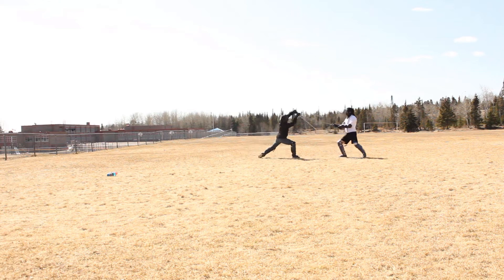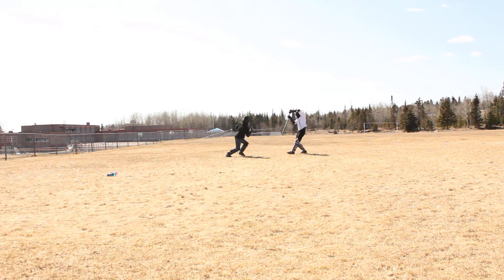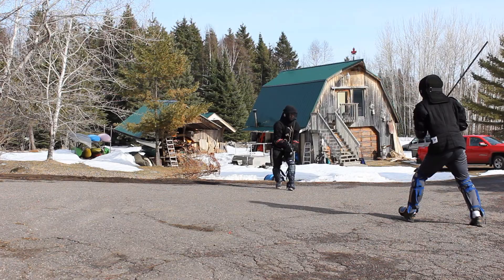Greetings fencers, the next verses are about the guards. The primary source word is Läger or Hutt, which can translate to Leer, Ward, Position, Posture, but is most commonly called Guard. There are multiple positions Liechtenauer uses in the system, but there are four primary ones. He's quite clear about us not using others, but why is that, especially when he brings up other guards to use.